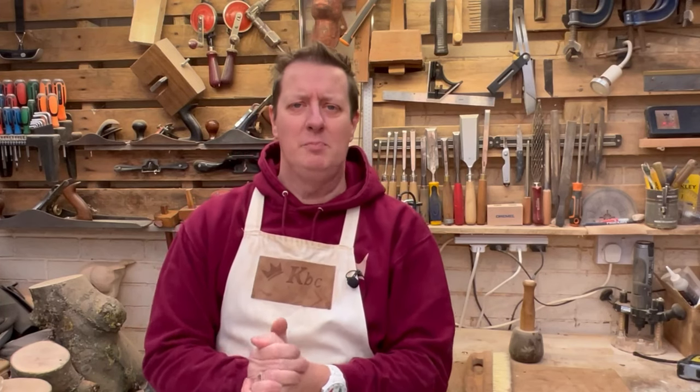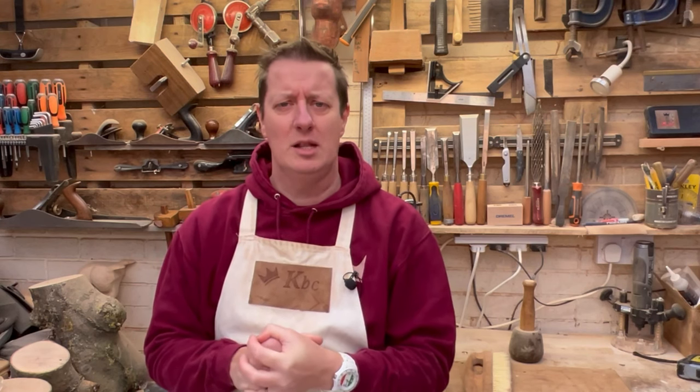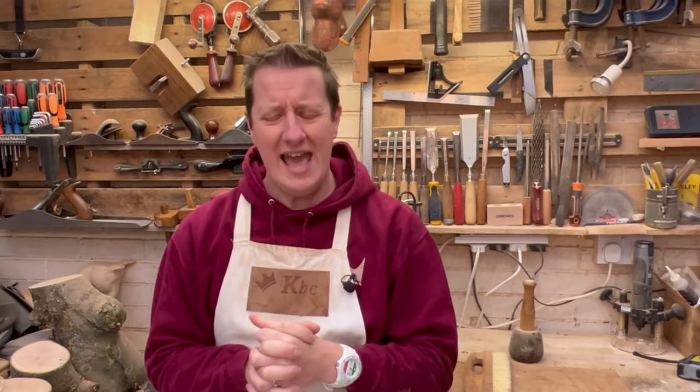I've been asked to build something wonky on purpose. Hi, I'm Chris, welcome to King Bespoke Creations. Yes, we're going to build something a little wonky that looks a little bit like this. I was asked if I could make one of these and I thought, yes, of course we can.